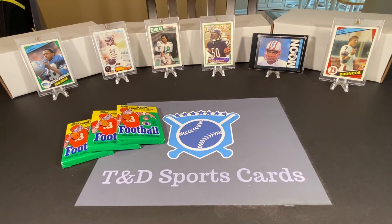Hey everybody, David here with T&D Sports Cards. Welcome to our newest video. Today we are going to open some packs of 1986 Topps football. We are going to be looking mainly for two huge rookie cards in Jerry Rice and Steve Young, but we also have Bruce Smith's rookie card in here as well, along with countless other stars, Hall of Famers, and some other rookies.